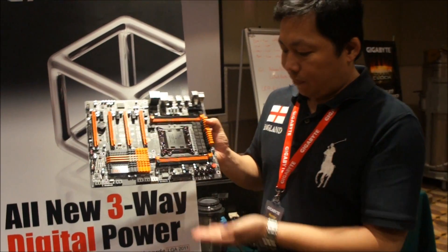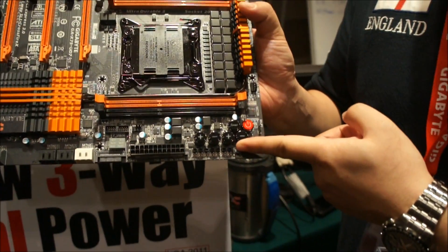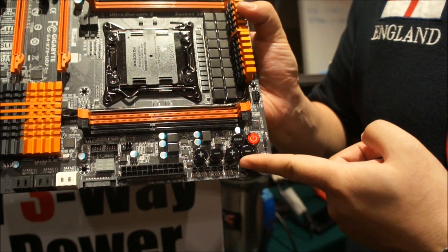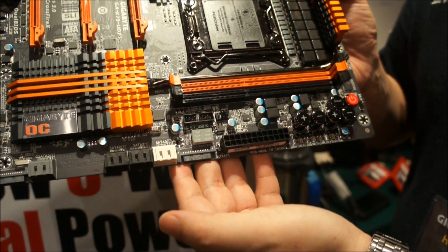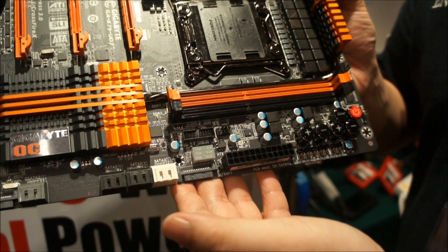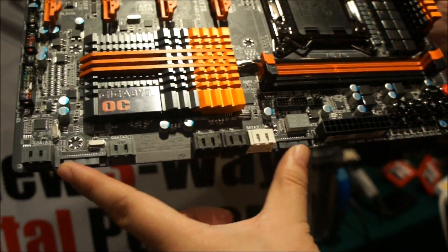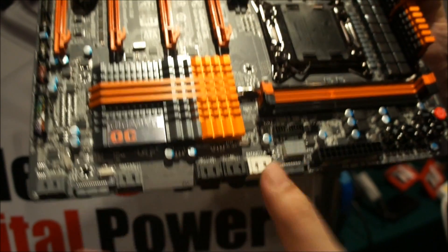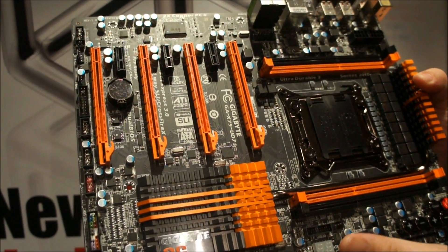Some unique feature design here. For example, we have a hardware OC button in here, so power users can overclock their CPU on the fly, even during Windows. Also, we have a post LED, so you can see the error if you did something wrong during the installation of your hardware. Plus, you have two additional PCIe Express plug-ins, so you can always boost your PCIe power by using additional power.